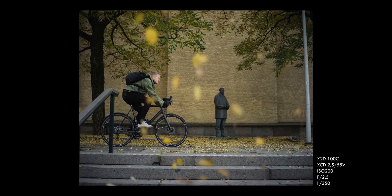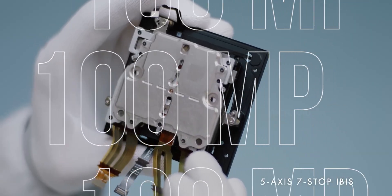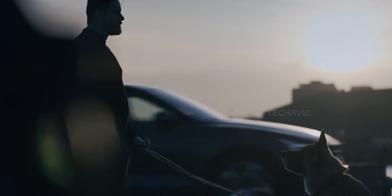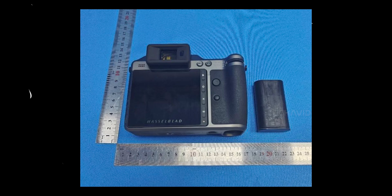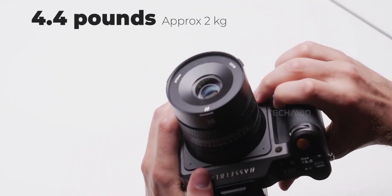Under the hood, the specs are still seriously impressive. The same 100MP medium-format sensor, now with 8 stops of in-body image stabilization — up from 7 — 16-bit color, and 15 stops of dynamic range. That's studio-grade output in a camera you can carry around. It still weighs about 4.4 pounds, but that's manageable for most pros.